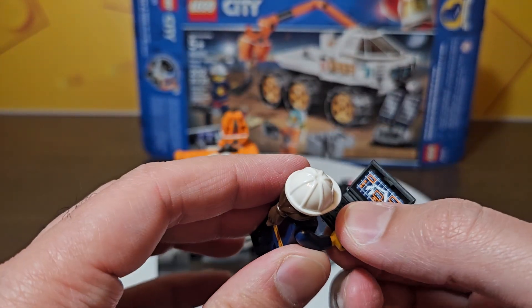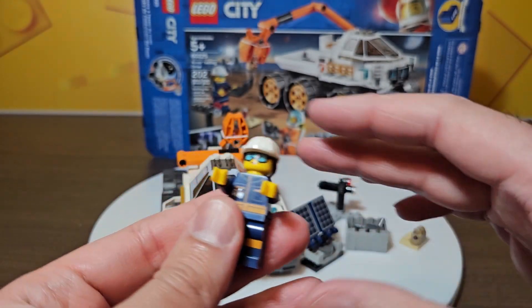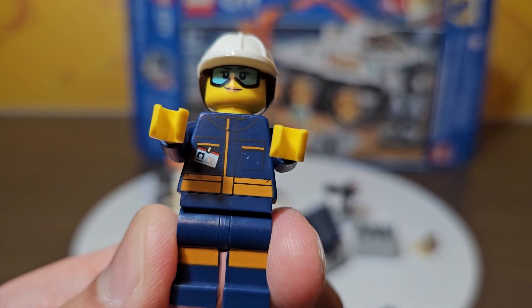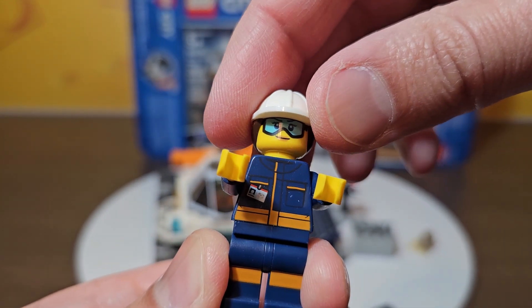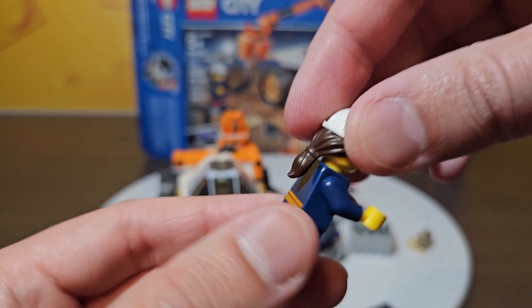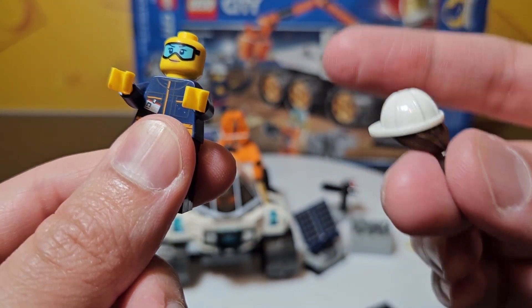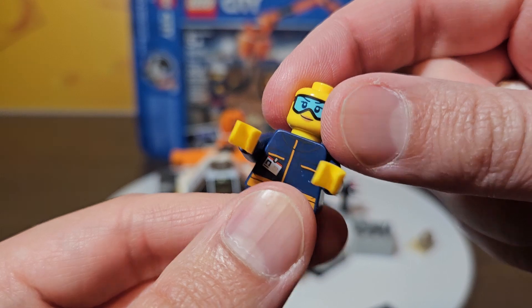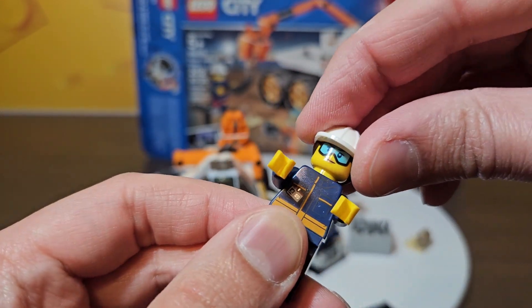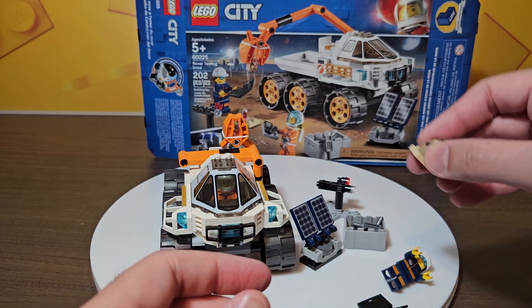I'm going to flip the laptop to the side so we can see the actual figure. She's got a little name badge, kind of a construction style outfit - a uniform with some safety striping, minor back printing. She has a construction style hard hat with a ponytail, which is pretty cool, and she's got her safety glasses on - like an engineer or a scientist.